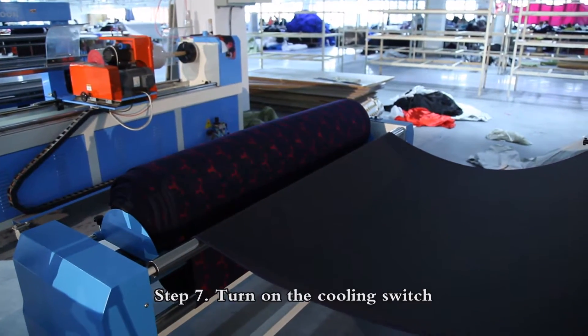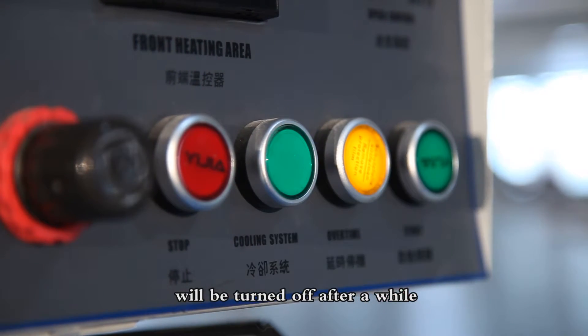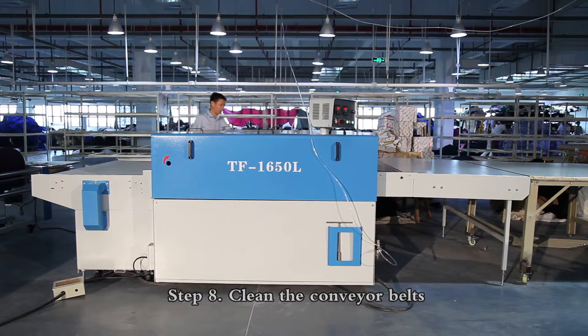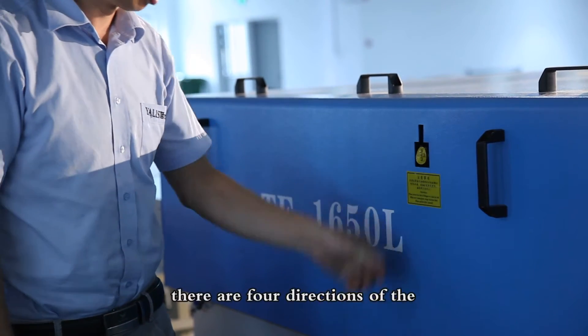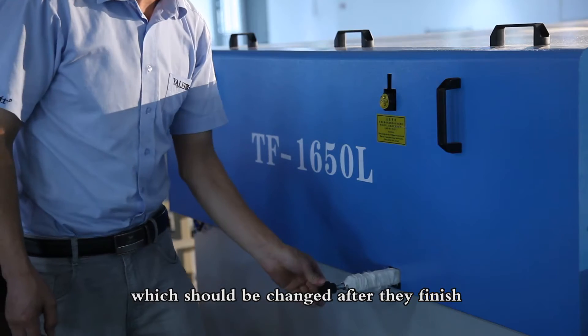Step 7: Turn on the cooling switch before leaving and the machine will be turned off after a while. Step 8: Clean the conveyor belts. The cleaning stick will change its direction every 4 hours, and there are 4 directions of the cleaning stick which shall be changed after each use.